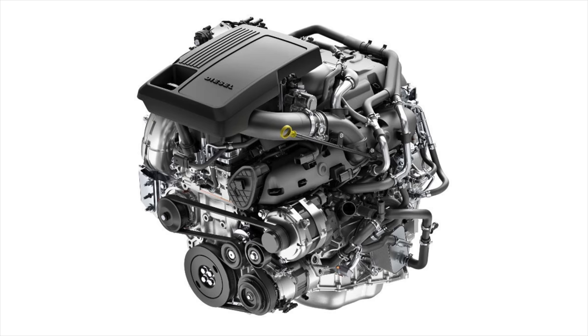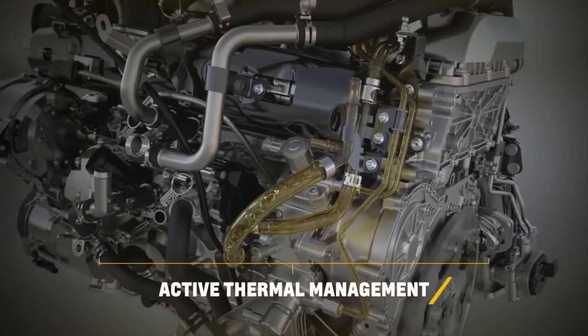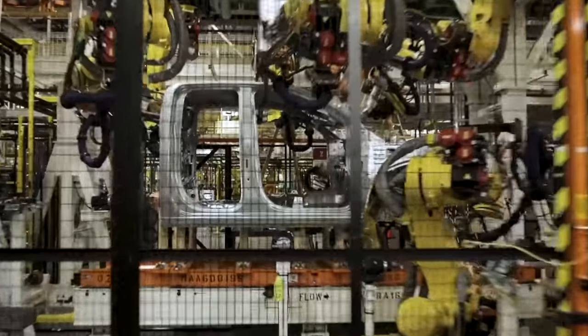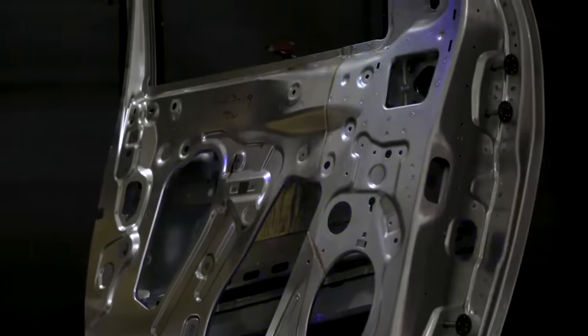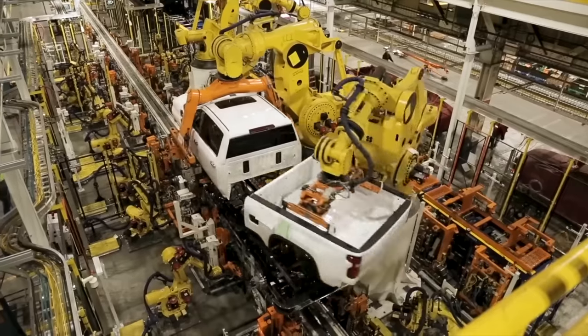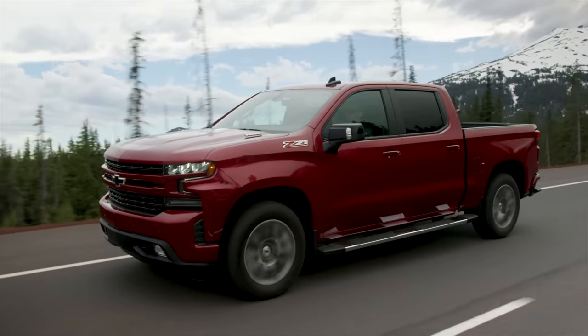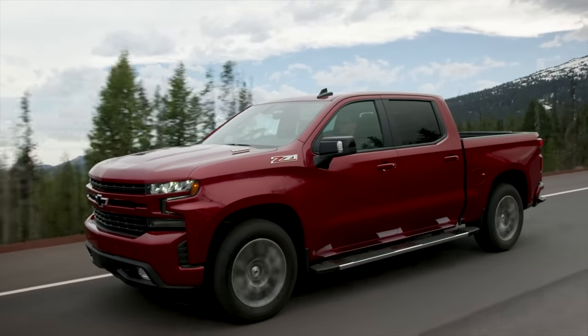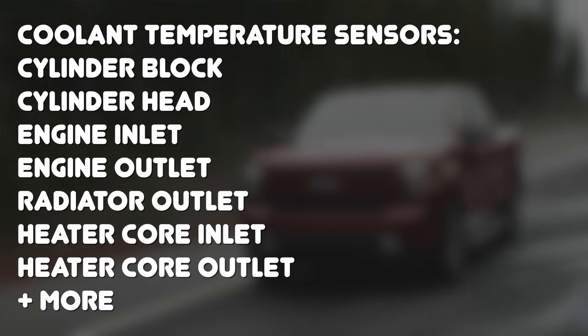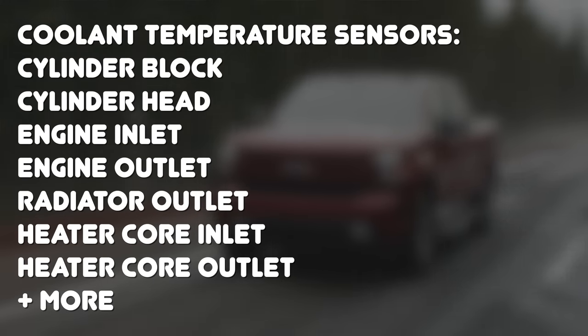Another interesting feature on the LM2 is the active thermal management system, deployed to help warm the engine quicker in cold climates and maintain optimal engine temperature for improved performance and emissions output. Coolant flow is split between the head and the block, and the system uses three valves to distribute coolant where it's needed most — sending heat to warm the engine, reduce friction, heat the passenger cabin, or cool during high power operation. The ECM controls the valves based on numerous coolant temperature sensors throughout the engine, including sensors for the block, head, engine inlet and outlet, radiator outlet, heater core inlet and outlet, and others.